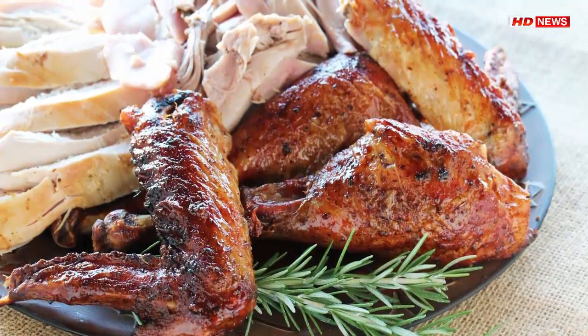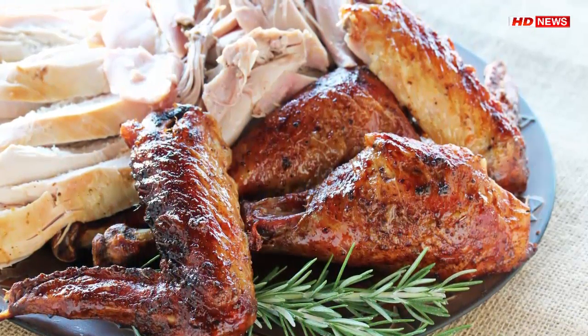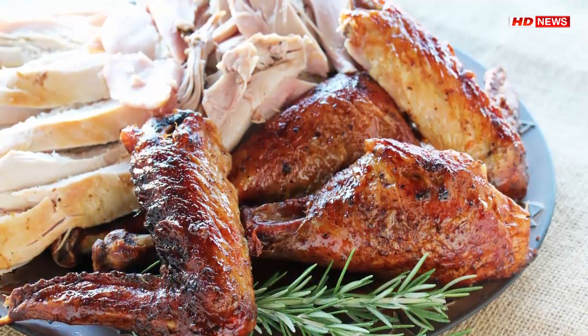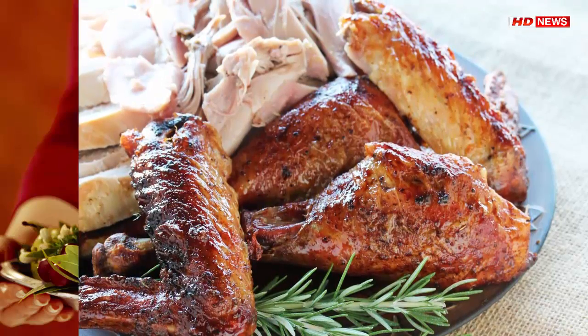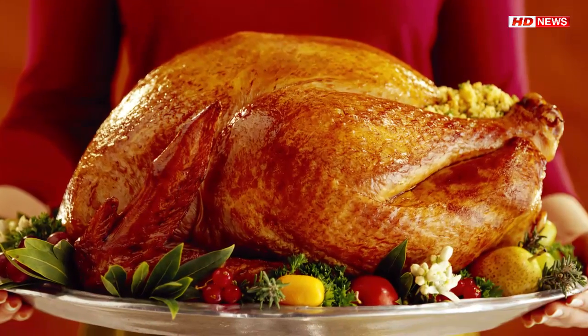Follow these four steps. Note: if your turkey is frozen, be sure it is properly thawed out beforehand. Remove the neck, giblets, and liver from the cavity. Rinse it both on the inside and on the outside under cold running water.